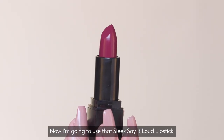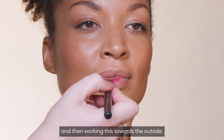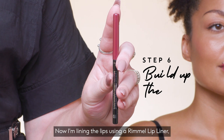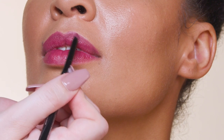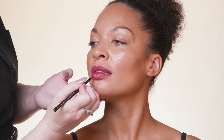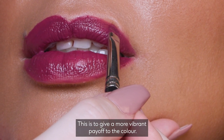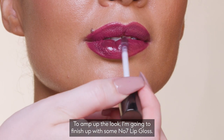Now I'm going to use that Sleek Say It Loud lipstick, starting with a brush in the centre of the lip and then working towards the outside — you can also apply this with your fingers if you choose. Now I'm lining the lips using a Rimmel lip liner, using small back and forth motions to really create the perfect pout. For more intensity, I'm adding another layer of the lipstick to give a more vibrant payoff to the colour. To amp up the look, I'm going to finish up with some No7 lip gloss.